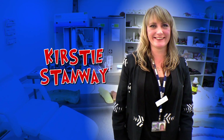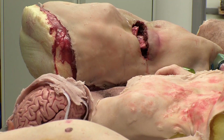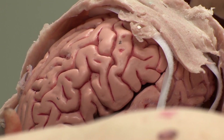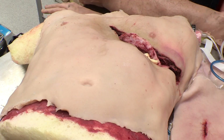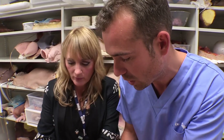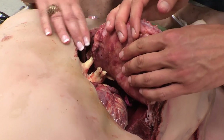This is Kirsty Stanley. She's a make-up magician who can create pretty much any injury, in what has to be one of the most gruesome offices ever. So Kirsty, what kind of injuries have we got here? We've got a heart operation here with a heart that beats and a lung that inflates. You actually do stuff inside the body as well? Even though it's not full of blood, it looks very realistic.